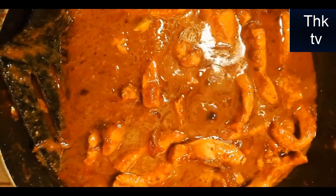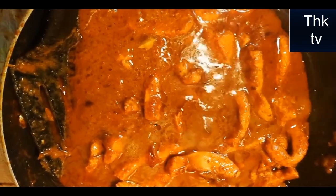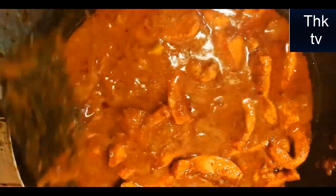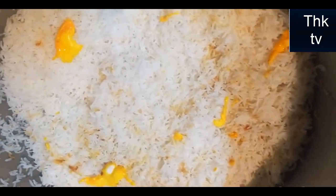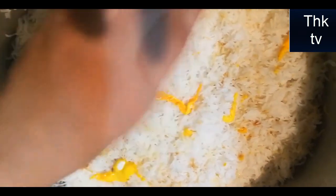Then add some biryani, add a little bit of biryani. We will put the biryani in a regular way. I put the color that I had mixed with.